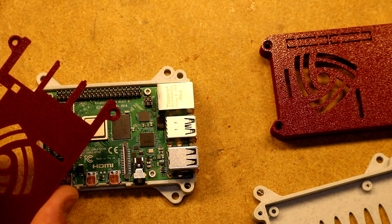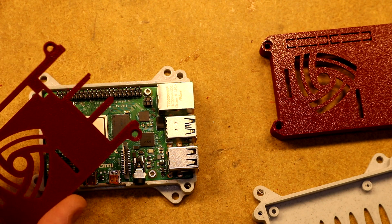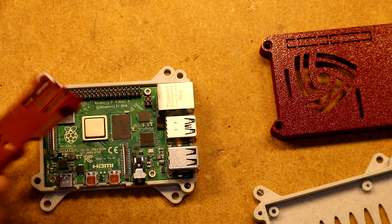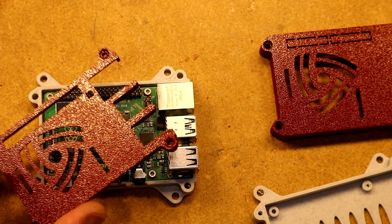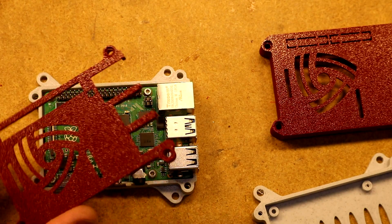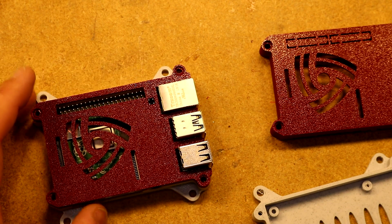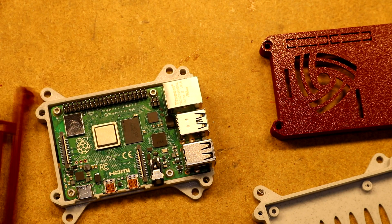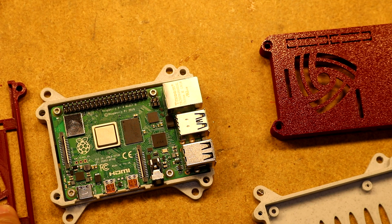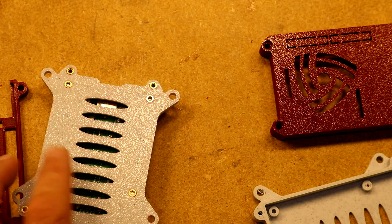A note about material: the Raspberry Pi 4 feels like it gets pretty hot. There's a firmware update that's supposed to make that better, but especially due to the heat, I think it's smarter to print this in PETG than in PLA. You might even want something higher temperature — like Pryline Polycarbonate, which would get you to 100 Celsius. The materials I chose are Atomic Filament Cherry Red and Atomic Filament Marble.